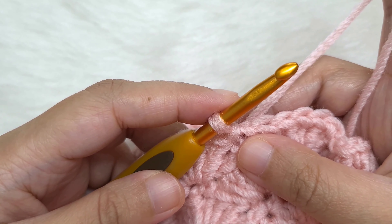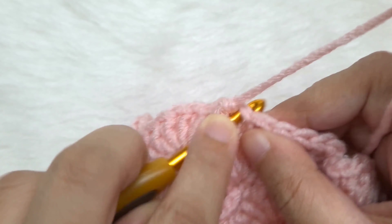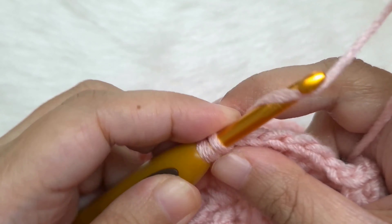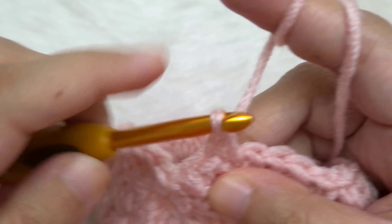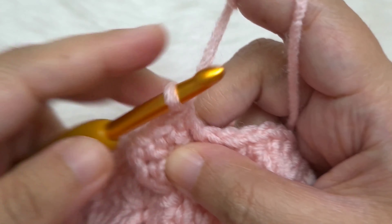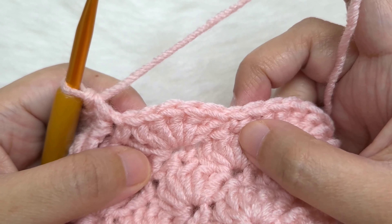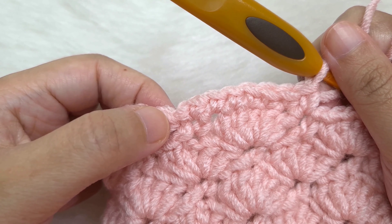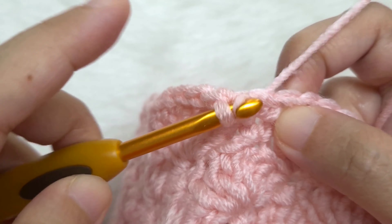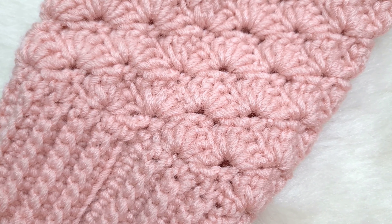I have ended the last shell round with a slip stitch to the first single crochet. Now let's begin the last single crochet round before we make the ribbing. Chain one, single crochet in the same stitch — insert your hook in the same stitch. Now single crochet in each and every stitch: single crochet in every double crochet of the shells and in every single crochet between shells. Continue till we reach the end of the round and slip stitch to the first single crochet. Count all your single crochets — they should be the same as the first single crochet round at the bottom.